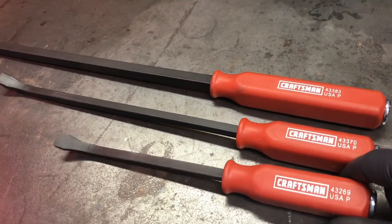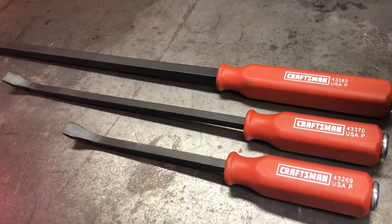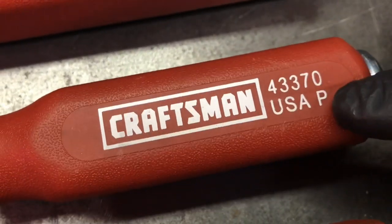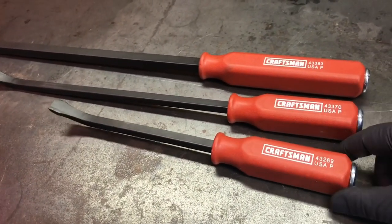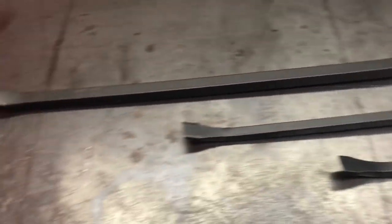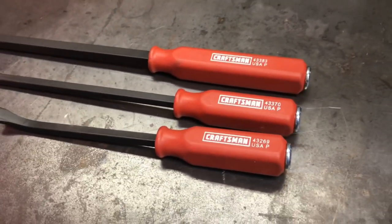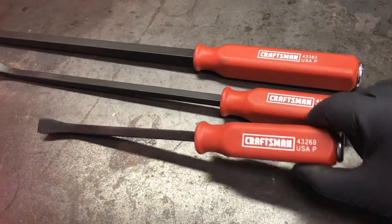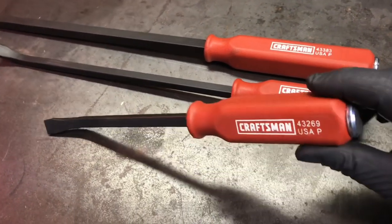I wasn't particularly looking for anything, just walking by, and I saw these pry bars. What caught my eye was the 'USA Made' label. I was under the impression that all their stuff was made overseas, and apparently not. These were on sale for $24.99 — that's as of today, the day this video is posted — and I think the regular price is like $39.